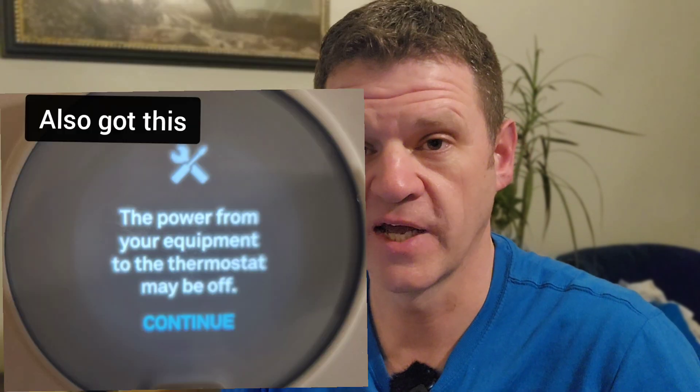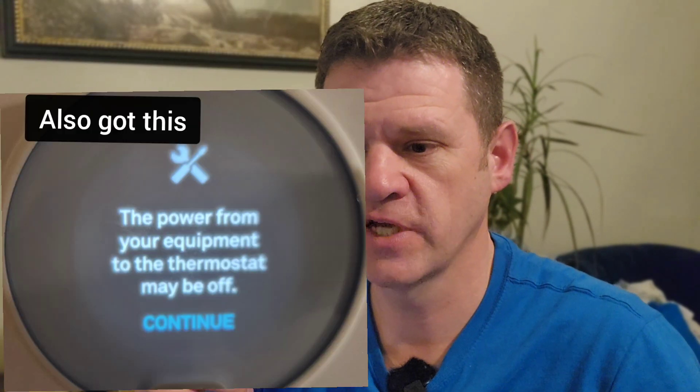So I went down, looked at the furnace, looked at my Nest thermostat. I noticed there was an error on there that said there's no power to my red wire, my thermostat. So I called my furnace guy. He came over and took a look at it and he gave me two suggestions — try the first suggestion, if that doesn't work go ahead and try this second fix. So I ordered some parts. Let's go down there and take a look. I'll show you what he was showing me and let's see if we can get this furnace working.